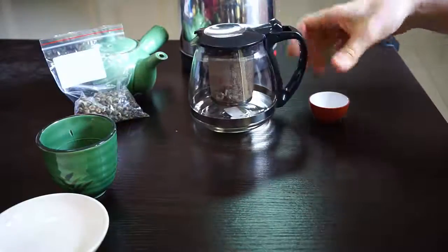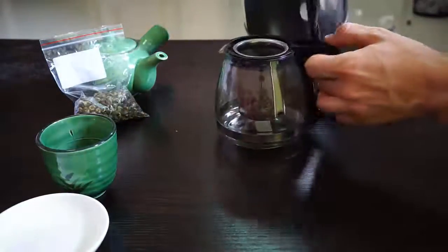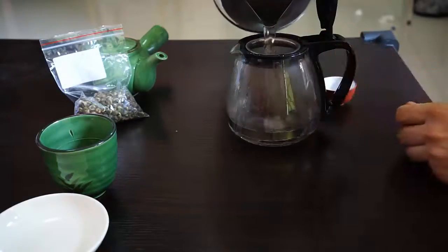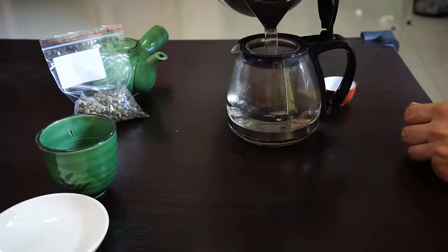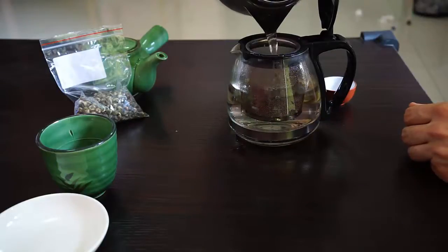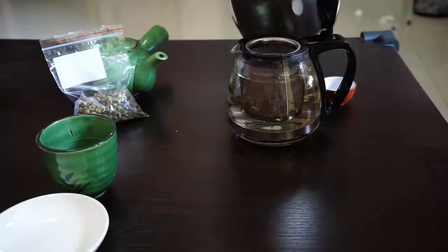And for the steeping time for this tea, I'll go ahead and put the water in there. It's right around 80 degrees now. The steeping time for this tea, I would say about one to two minutes. For the pearl tea, I would do longer, so two minutes. Give the pearls time to unwind.